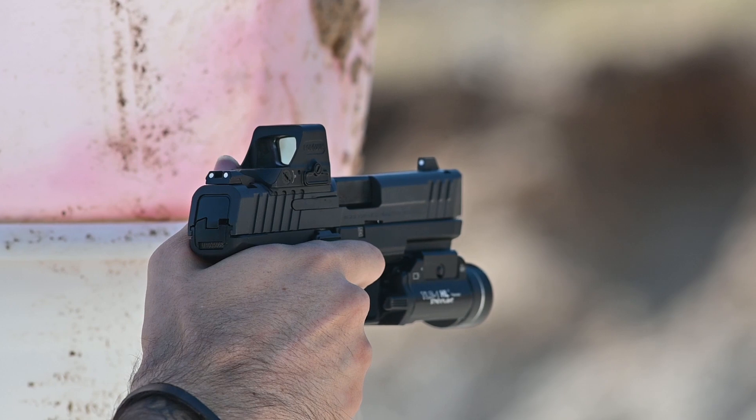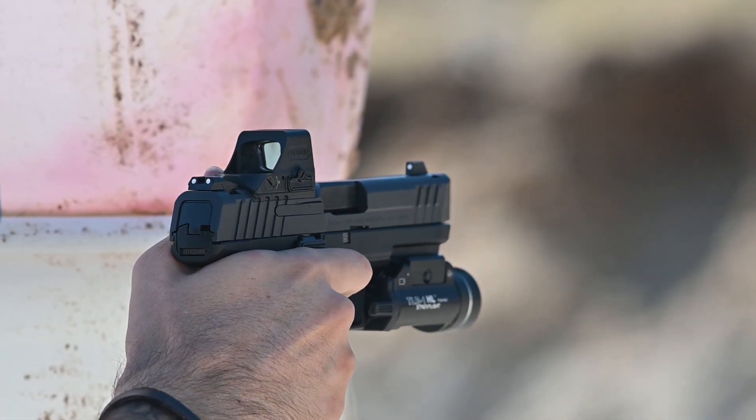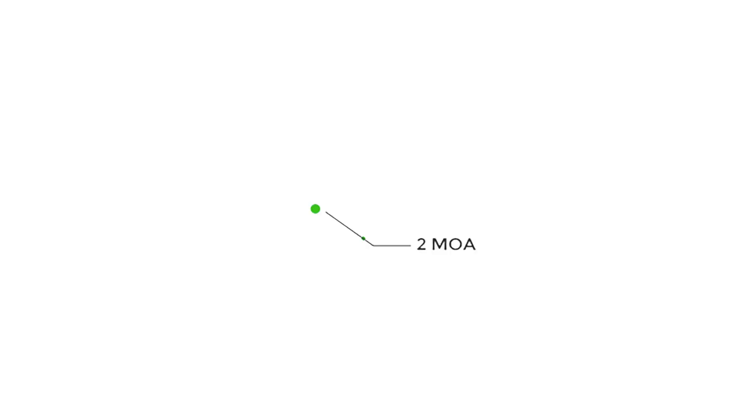Just like the 508T that we recently reviewed for American Handgunner, the AEMS allows you to switch between three reticles — a 2 MOA dot, a 65 MOA circle, or both.